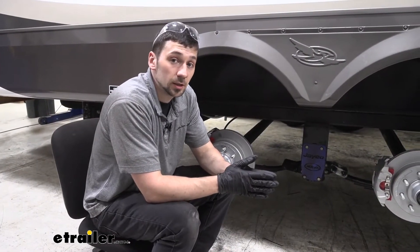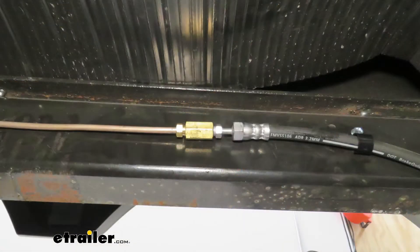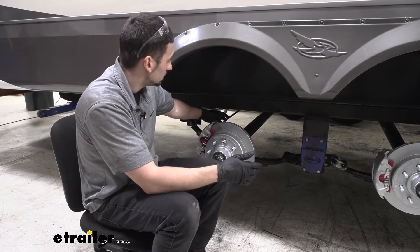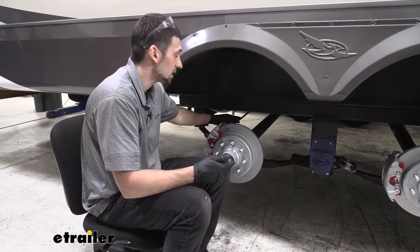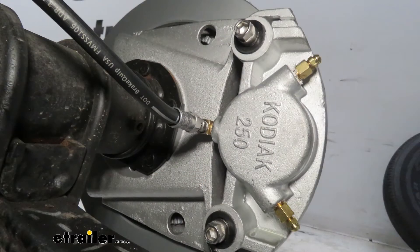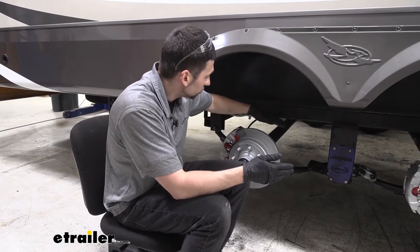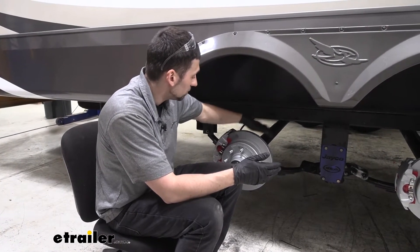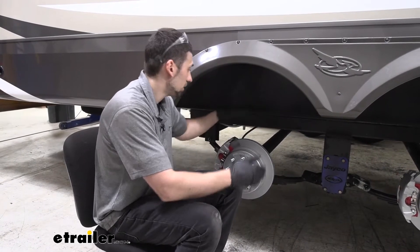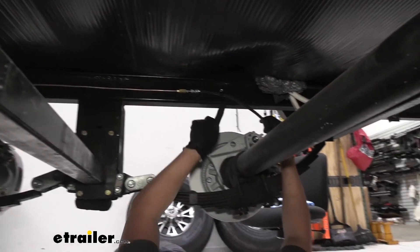This particular brake line kit comes with all the lines and fittings we need to reach from the back of our disc braking assemblies up to the hydraulic actuator on our trailer. On each of our braking assemblies, it comes with four flexible hoses in the areas where we need them, which are going to be directly from the disc brake caliper up to our T's.